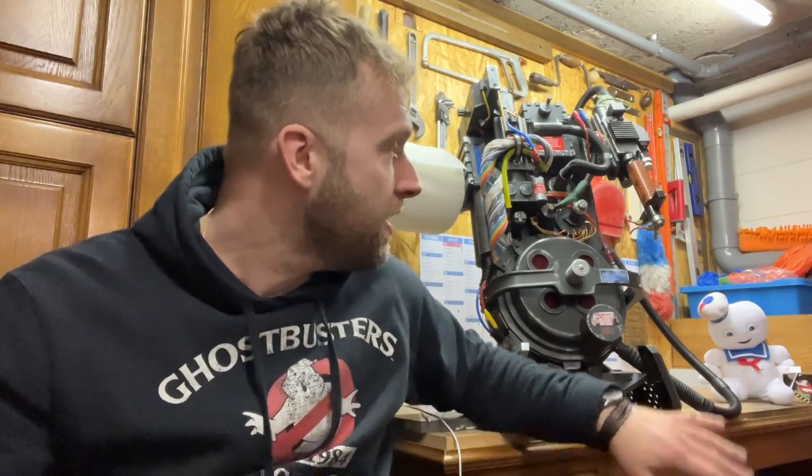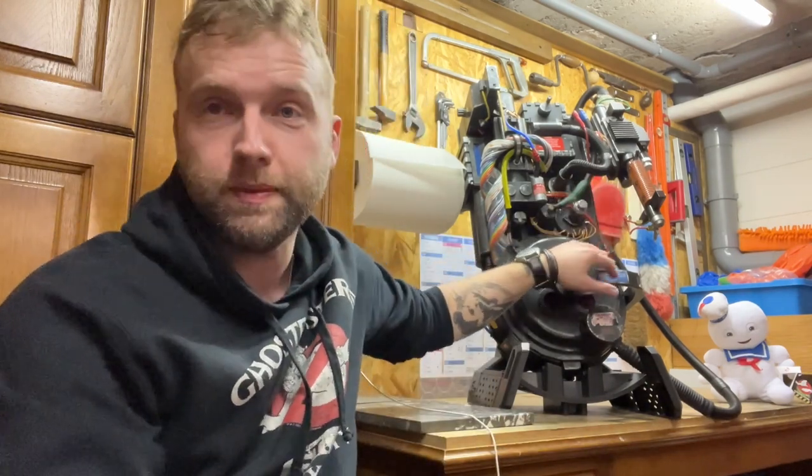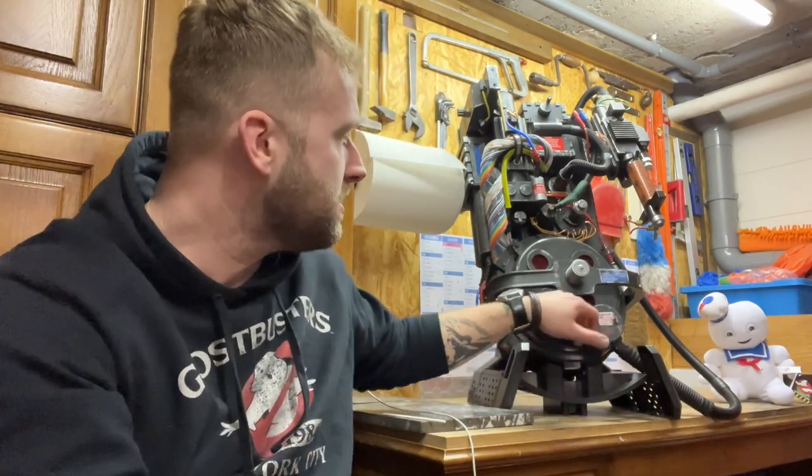Now don't get me wrong — the Hasbro proton pack right out of the box, especially for that price, is amazing. But this is something else now. That was a real labor of love, guys. Is my proton pack finished now? I would say it's 90% finished. Obviously I still need to weather it, but I'm not going to do this in one day — every time I have a bit of free time I'm going to do a different area, 10 or 15 minutes at a time. I will mod the wand and the hose in a different video — the wand is still pretty much untouched.